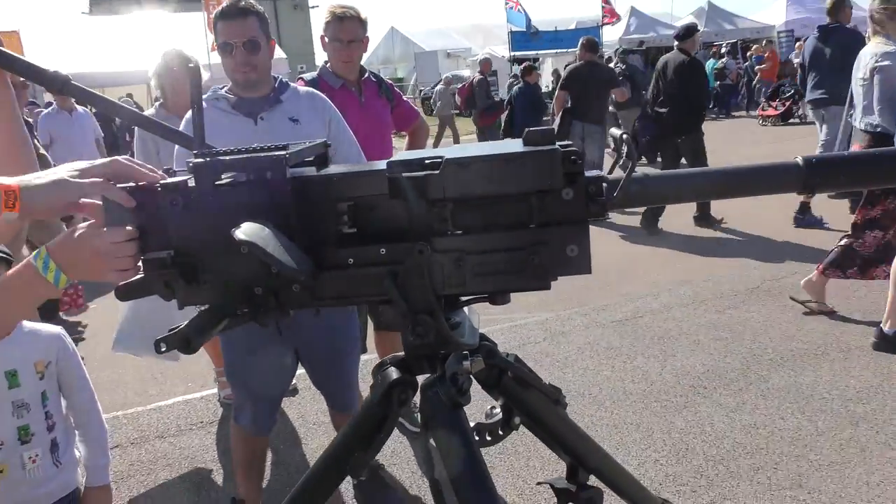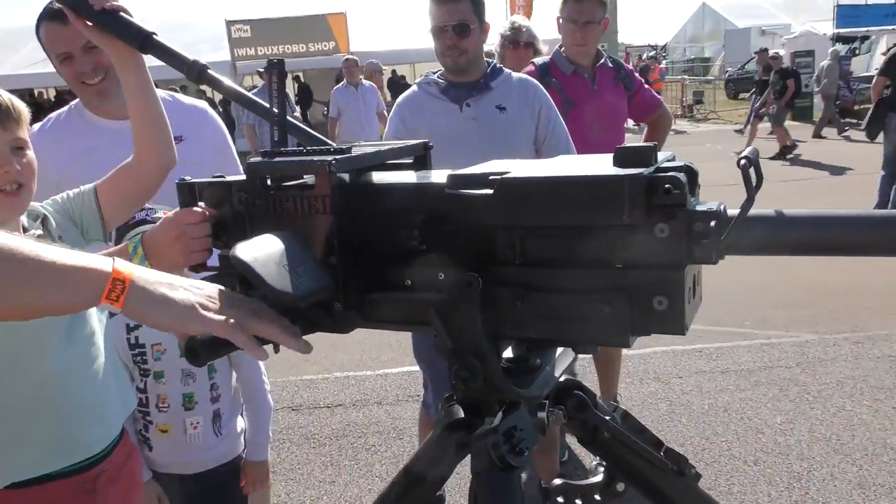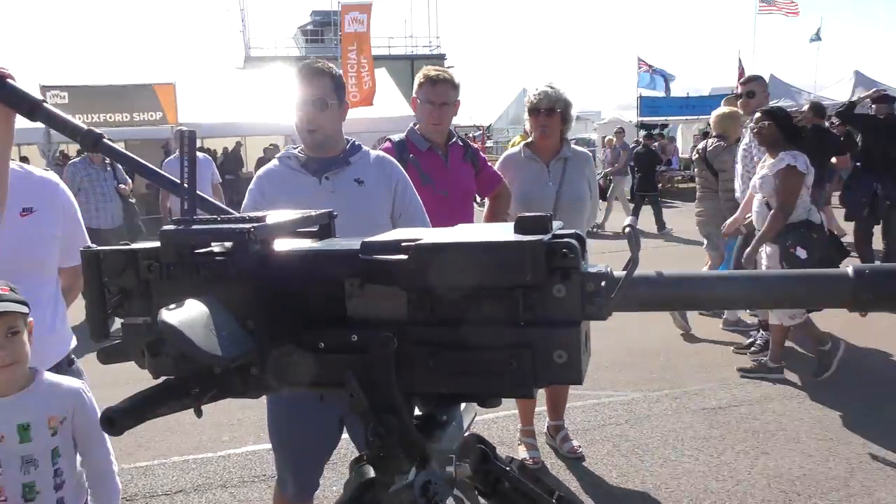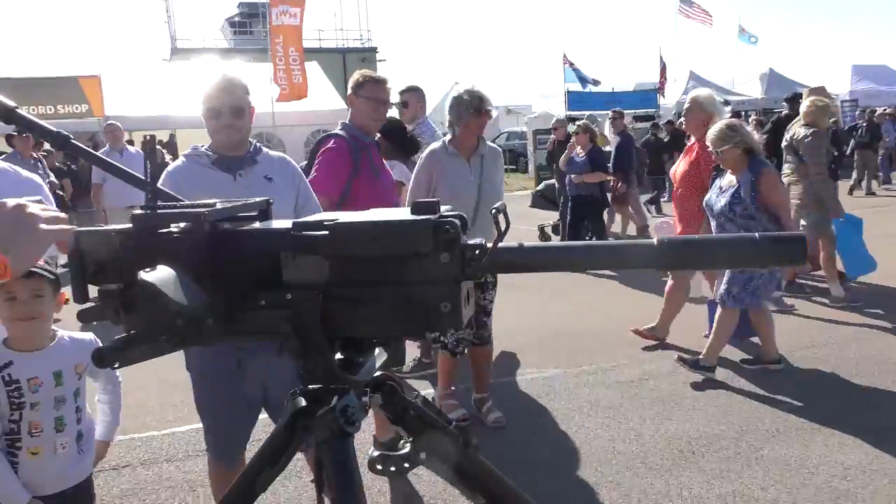Switch your safety catch up. Fire. So you've got these triggers here, or you've got this one here. You've got to squeeze it quite hard. There you go. How good was that?